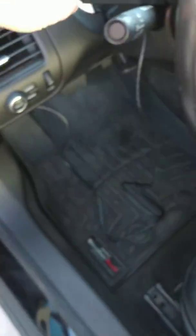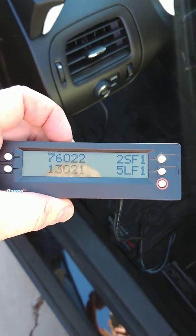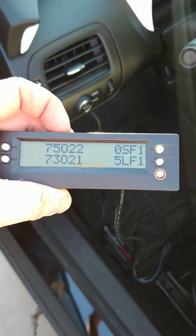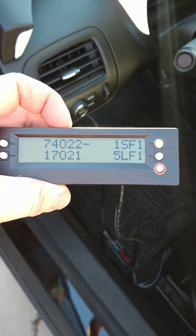Let's see what our fuel trim is doing — it definitely was weirded out when I first turned it on. I've got the O2 sensor numbers over here. Right now short-term is jumping around a little bit, but it looks like it's getting closer. Of course, it is still warming up.